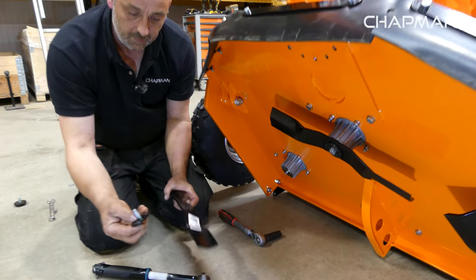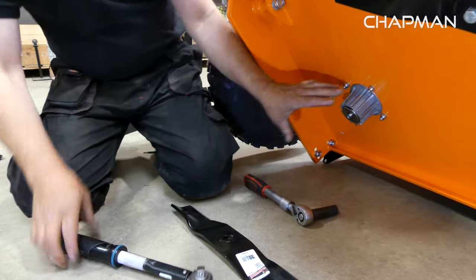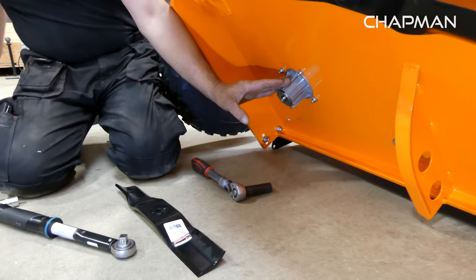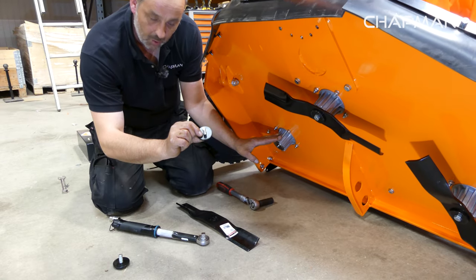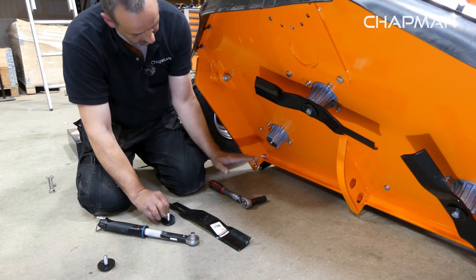Completely remove the bolt and the washer. We do recommend that if the blade ever comes loose on the machine, you get in contact with us and get a new washer and bolt.